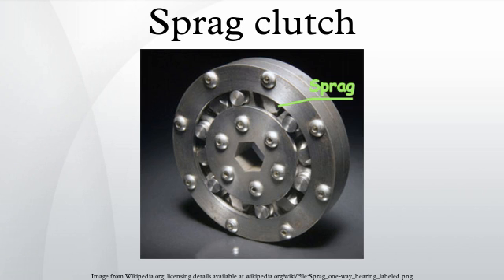A Sprague clutch is used in most older automatic transmissions and some newer ones for shifts which require the synchronized engagement of one clutch with the disengagement of another. Using an overrunning clutch instead of a hydraulically actuated one makes this synchronization automatic. The Sprague clutch simply lets go once the reaction force it provides is no longer needed.